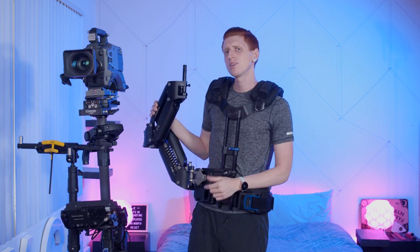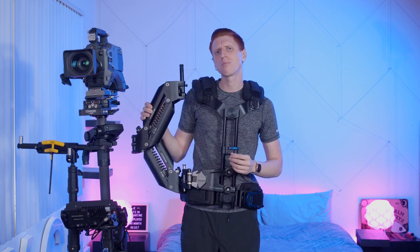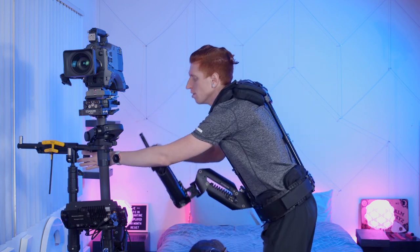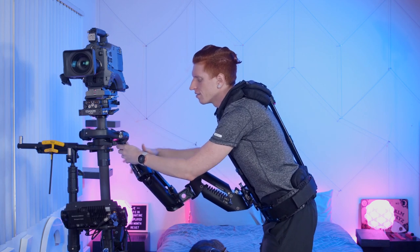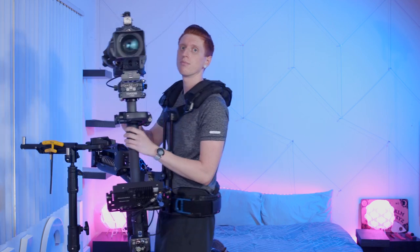Hey guys, I'm Red. On the last episode we talked about setting up and balancing the steady cam, but on this episode we're going to talk more about moving with it. So let's pick up the rig. Remember bend over without bending your knees, walk close to the rig, let the arm do all the work and pick it right up.